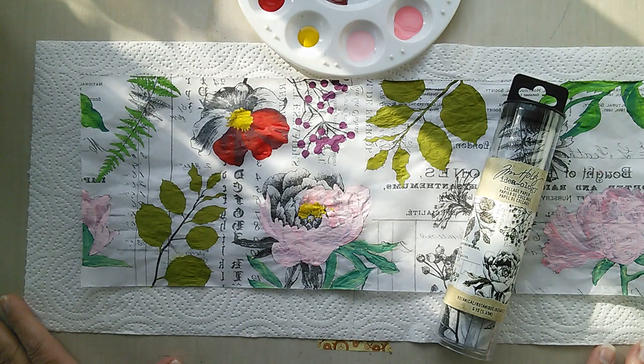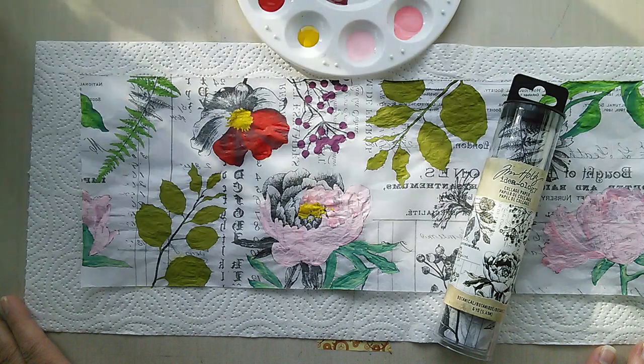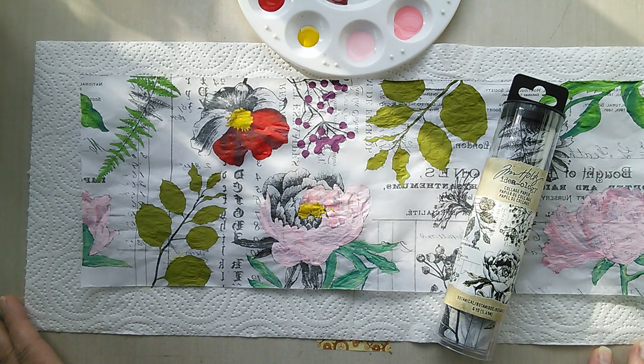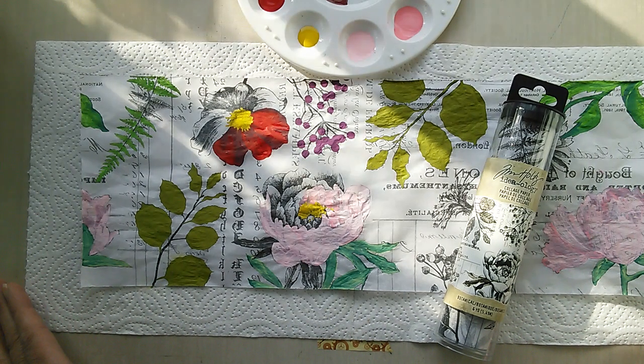Hi everyone and welcome, Jenny Marples here from pushingtherightbuttons.blogspot.com. I'm back today with a new tutorial video on behalf of the Frilly and Funky Challenge blog. It's part of their Saturday Showcase series where the whole design team gets to share hints and tips about some of the products you'll find in store at the Funky Junkie Boutique.